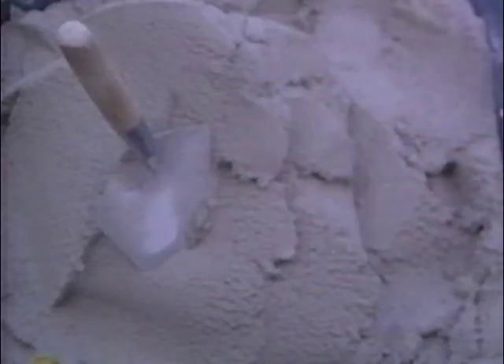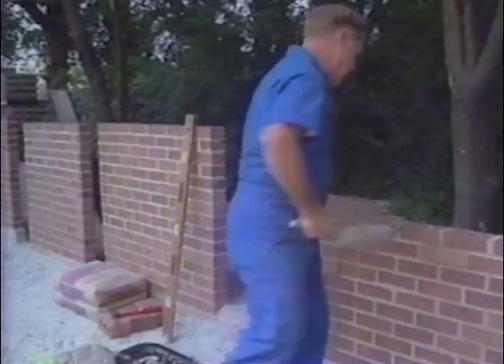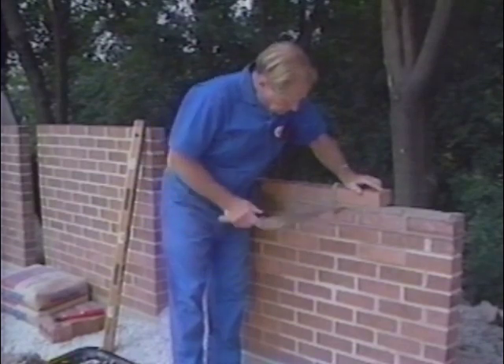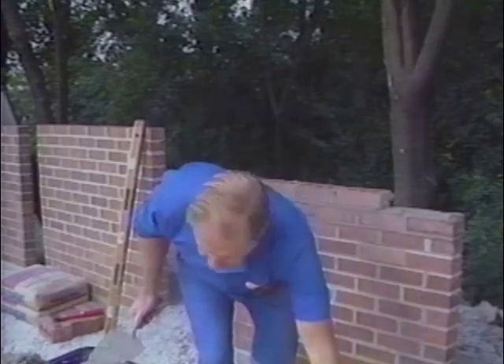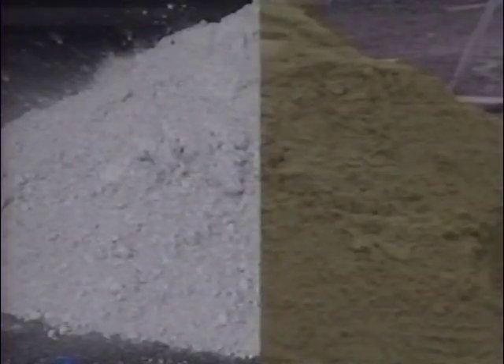Let's begin with one of the most important processes: how mortar is mixed. Desirable mortar always has certain characteristics. It's workable, which means it sticks to the trowel when it's picked up, yet it slides off the trowel easily when it's spread. Good mortar is also plastic, which means it's easy to spread. A proper mix should be one part masonry cement to two and one half to three parts sand, and mixed for five minutes.